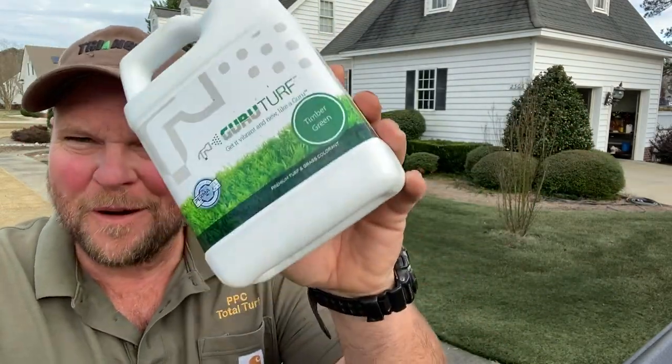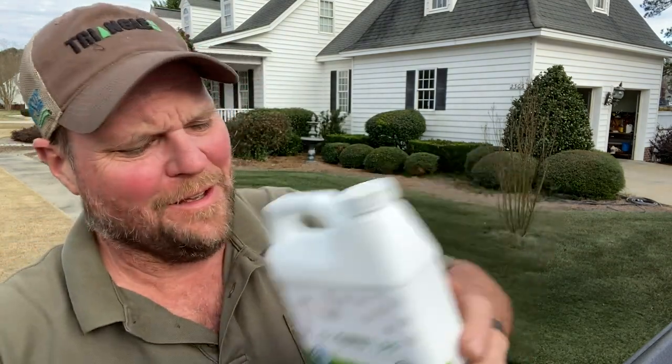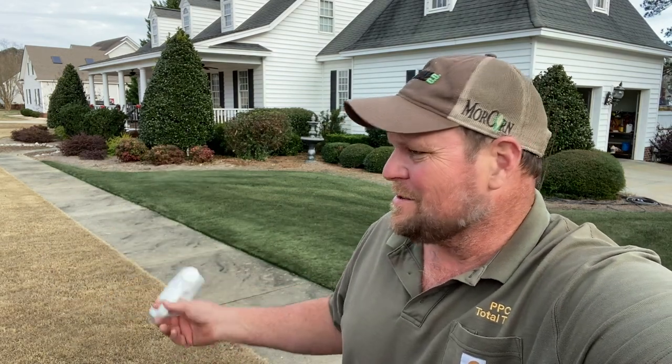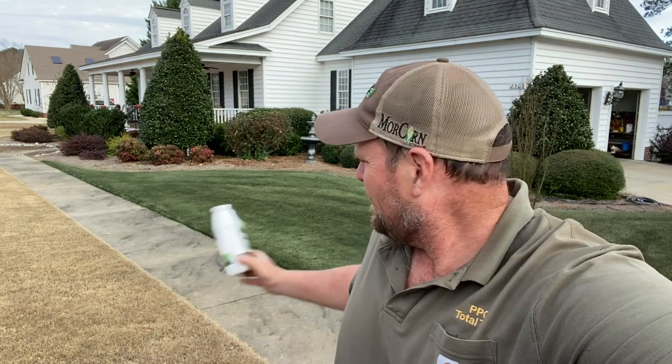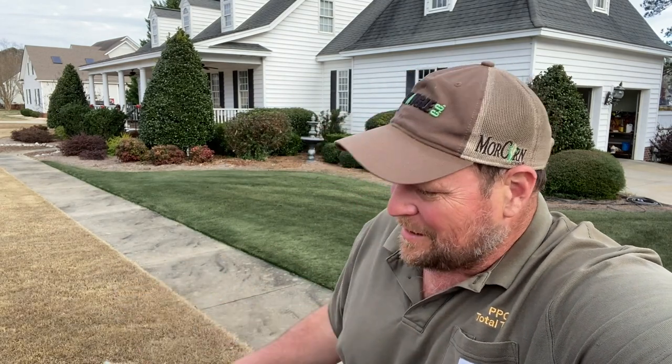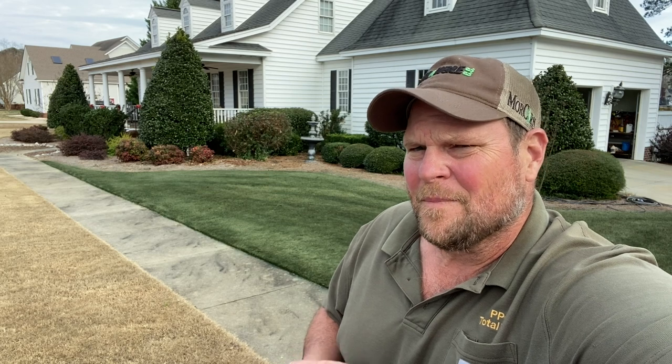I might paint the rest of the yard — at least the front yard — with either some more of this or the Endurant, whatever is available at Triangle Chemical in Wilson. Shameless plug. If I can get the Endurant and this, I might half and half the yard and do a head-to-head comparison. It's New Year's Eve today so I don't know if they're even open, but I'll try them out later this week.